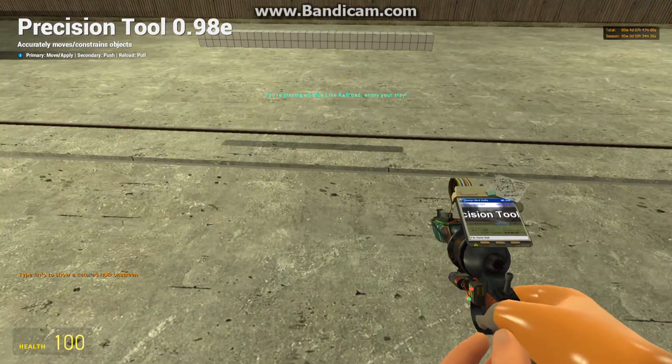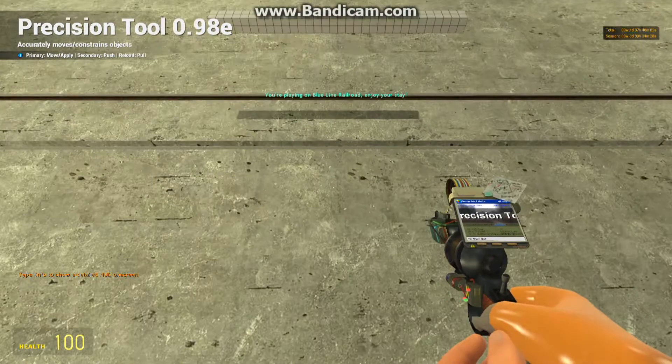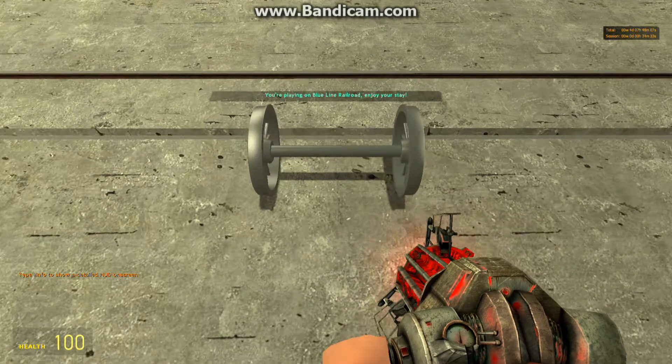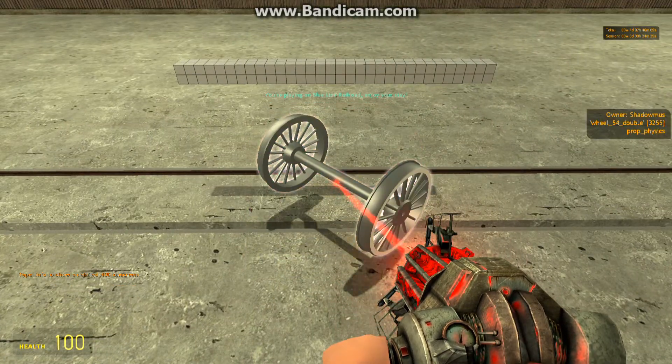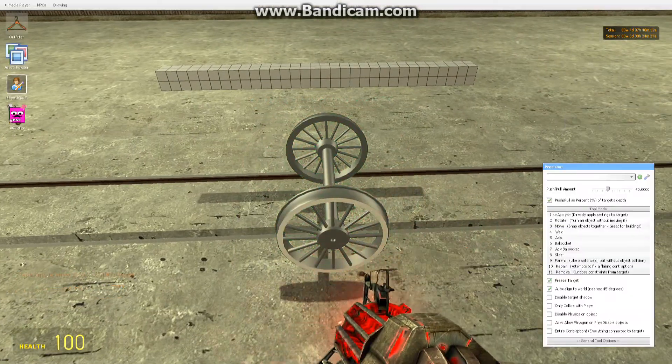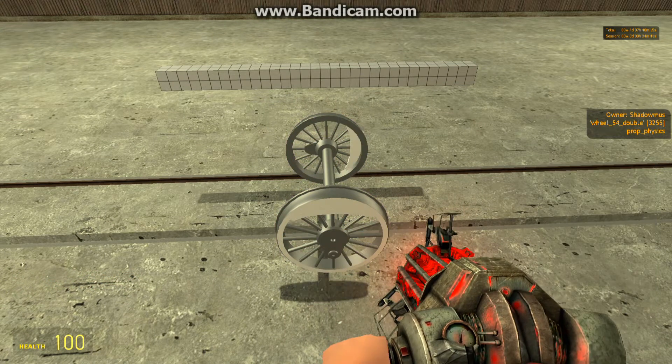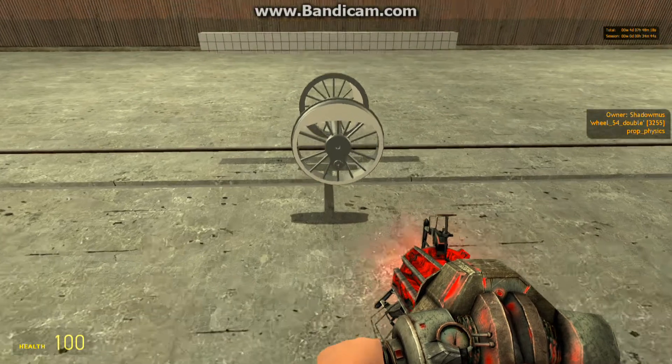Even though I'm relatively new to train build. But anyway, let's get started. Because I'm going to build an S100 locomotive. And one thing I usually do is I always look up the real-world diameter of the driving wheels in inches.